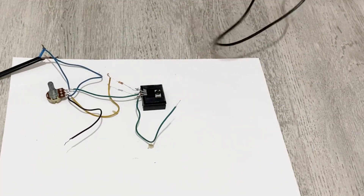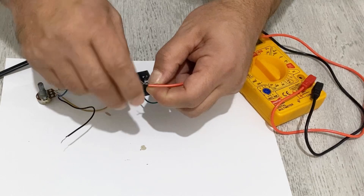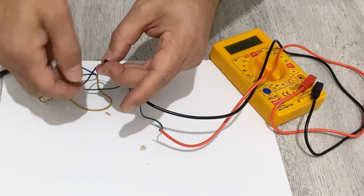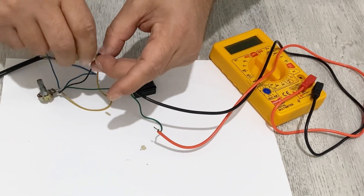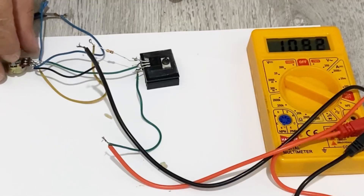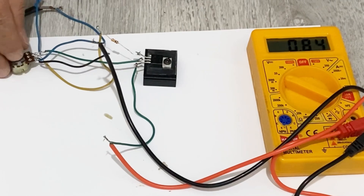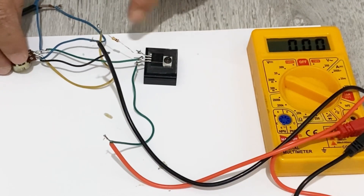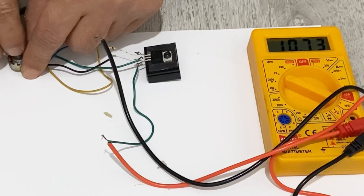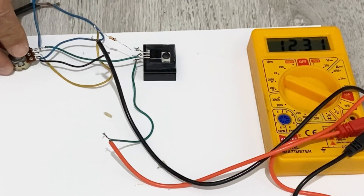Let's test our voltage regulator to see if it works. I have my multimeter here. I'll connect the positive and negative inputs, set the voltage mode, and as you can see our voltage regulator is working very well — from zero volts all the way up to 14 volts. Our voltage regulator is ready to use.